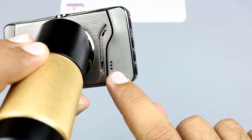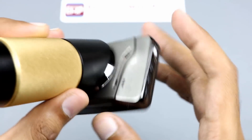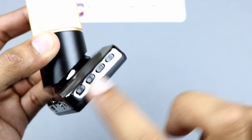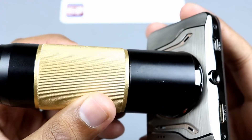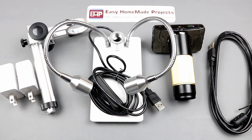Inside these holes there is a speaker, and on the other side there are four more buttons to control it. By turning this golden ring we can adjust the focus on the object. Now let me assemble this, then I will show you the working of this microscope.